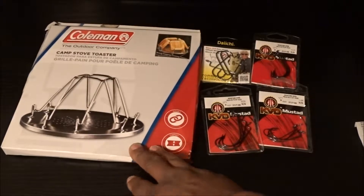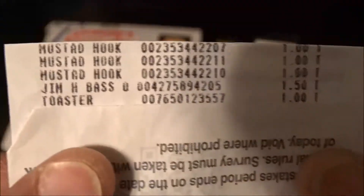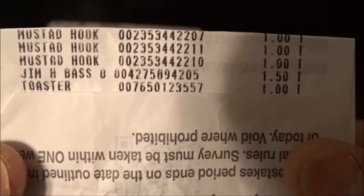Also this camp toaster — I'm going on a camping trip so I will be testing that out. And here is my receipt. Moostad Hooks, a buck. The toaster was a dollar too.